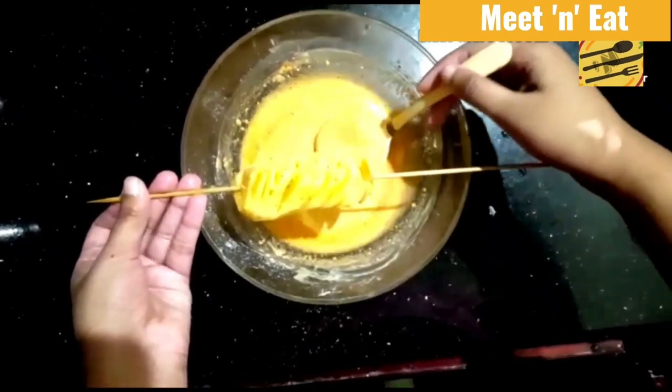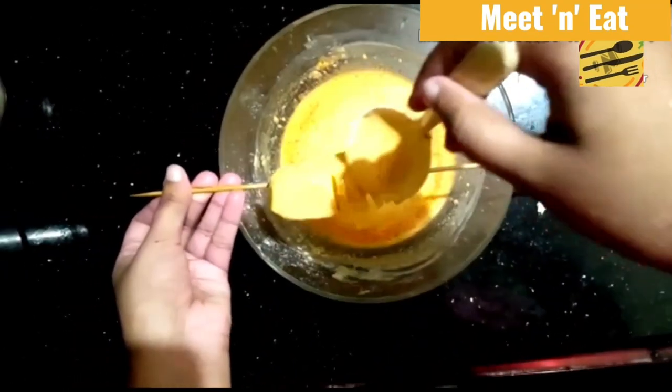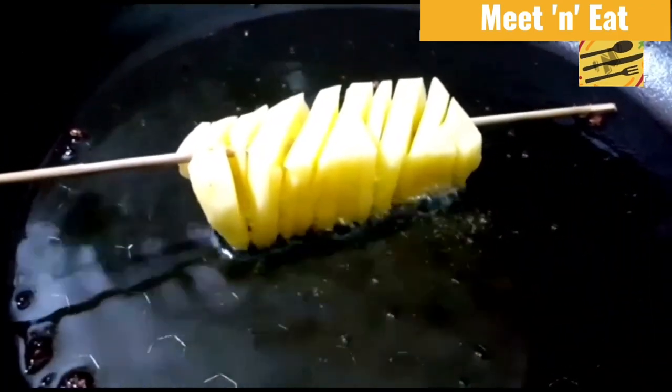Once the batter is applied, heat oil in a pan until the temperature gets high enough to fry easily. You can add more oil to make it crispier.